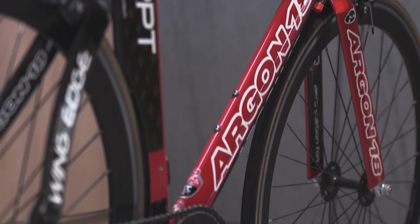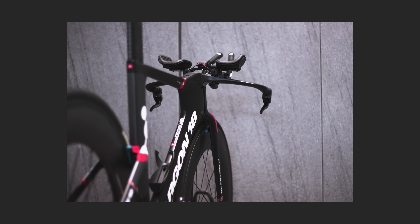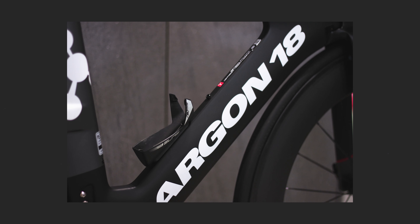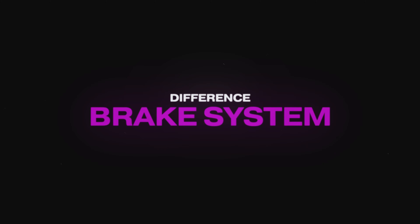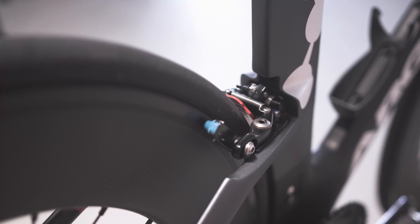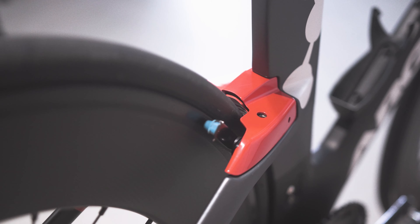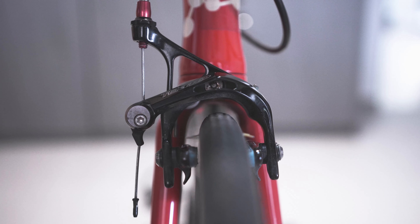Argon18 has come a long way — from the Mercury, which combines aluminium, 12K and 3K carbon, to the E119, which comprises a full carbon monocoque design. One thing we like on the E119 is the integrated concealed brakes, hidden under fairings on the front and back, which keeps airflow neat, while the Mercury uses external brakes.